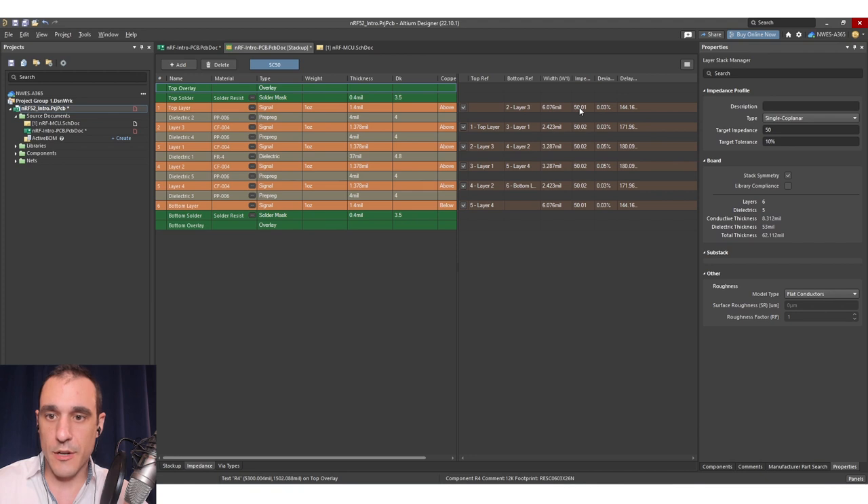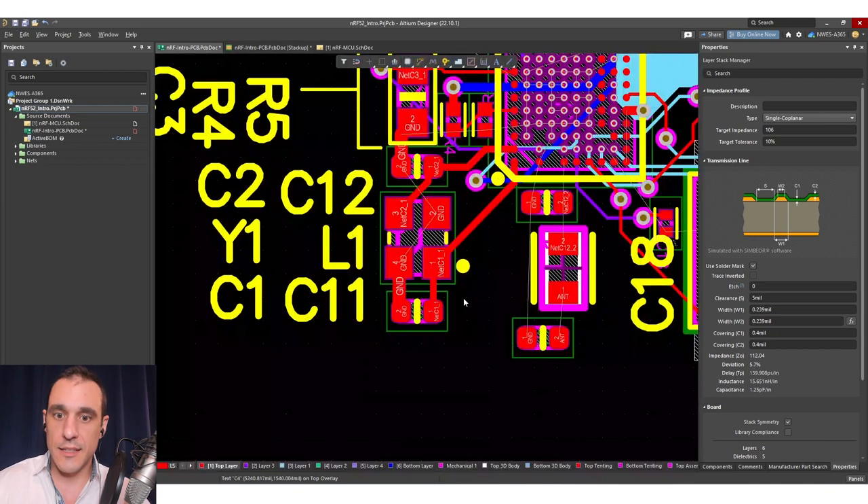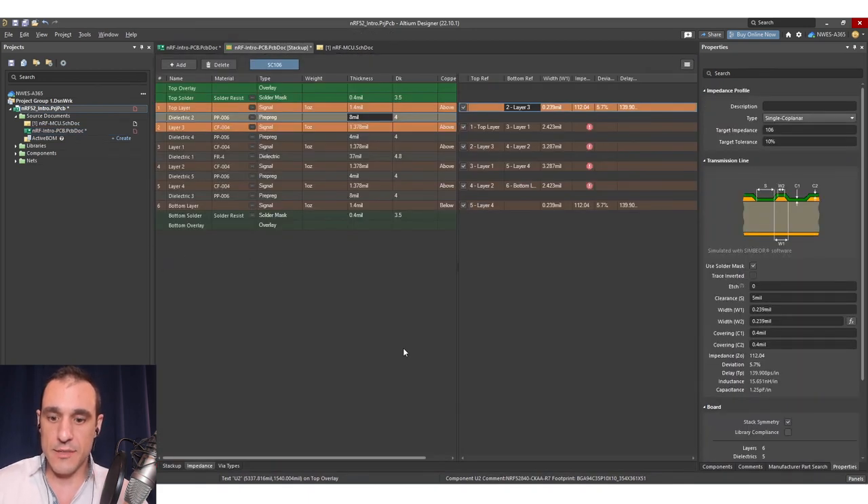If we put in 106 ohms as our target, we immediately see that our width requirement is very narrow. This is where it becomes a bit impractical — either we'd have to put a ground cutout here or use a totally different material, neither of which really helps us. We could certainly do that to get a patch antenna into this board, but I think a better strategy is to use the microstrip antenna that was actually in the NRF reference design.